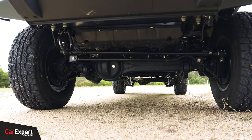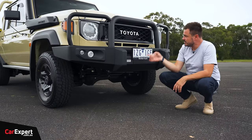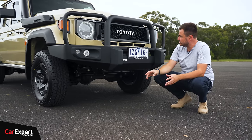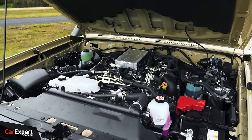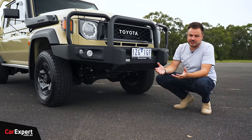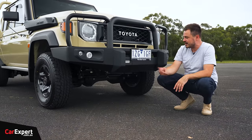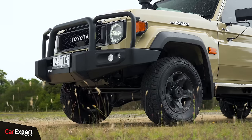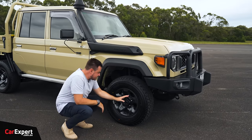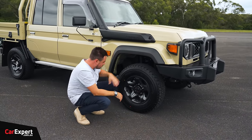Beneath the bull bar you've got live axles, front and rear, coil-sprung at the front. It now comes standard with front and rear diff locks depending on the spec. The four-cylinder diesel is available across the range, and they've done a lot of work to the cooling for the engine and transmission to ensure it can withstand the type of driving on mine sites day to day. Knowing Toyota, they're always very cautious, so I suspect this has undergone a lot of endurance testing.